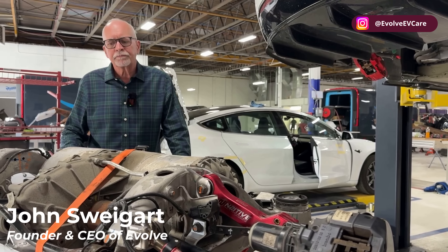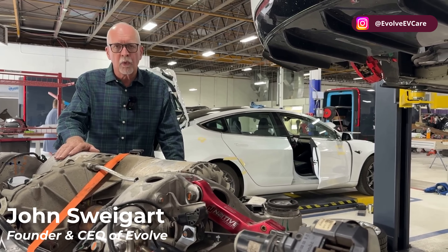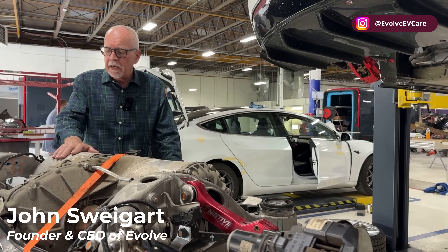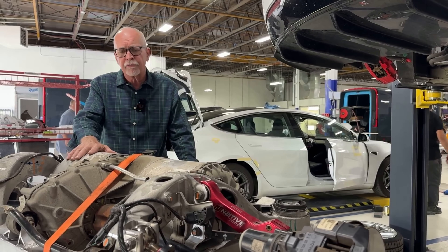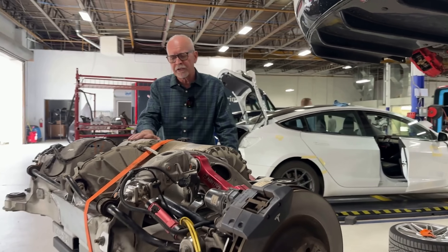Hey everyone, it's John at Evolve. We wanted to talk today a little bit about tire wear on Model S and X and some of the possible solutions. Today we have a Model S large drive unit — a performance drive unit — and rear cross member out of a Model S.